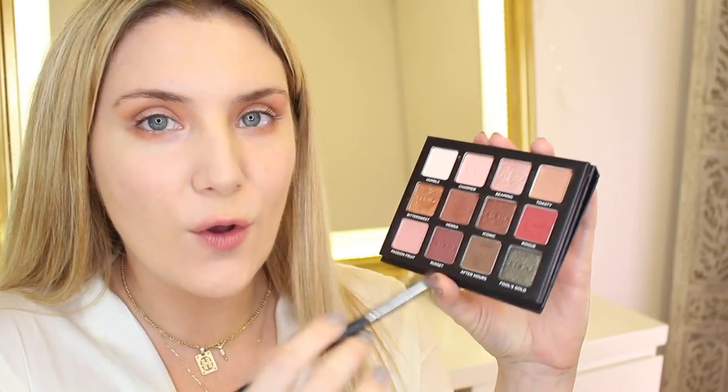Now I'm going in with a hint of this shade that's also a brown but a little bit darker — it's called After Hours — and this is going straight to the outer corner of my crease, just a hint to intensify and give a little bit more depth. For this I'm using my Morphe E18 brush. Then to blend I'm switching back to the M513 fluffy brush, going in with the residue of that Toasty shade to really help blend everything out seamlessly.